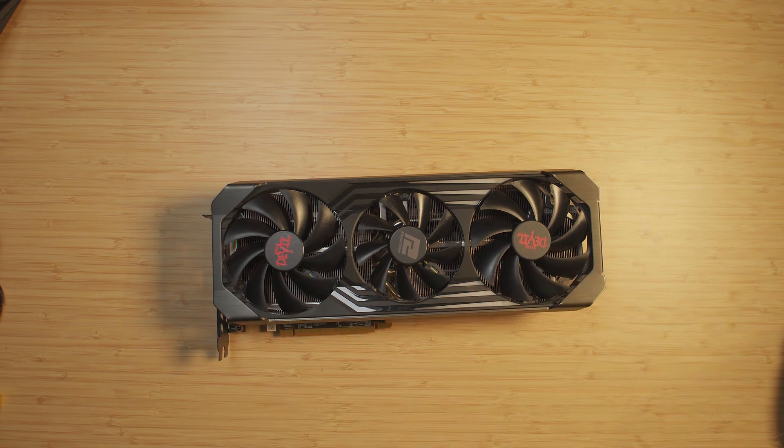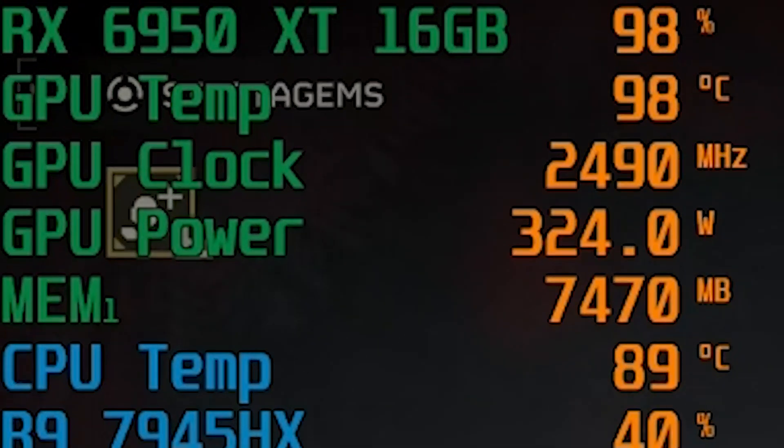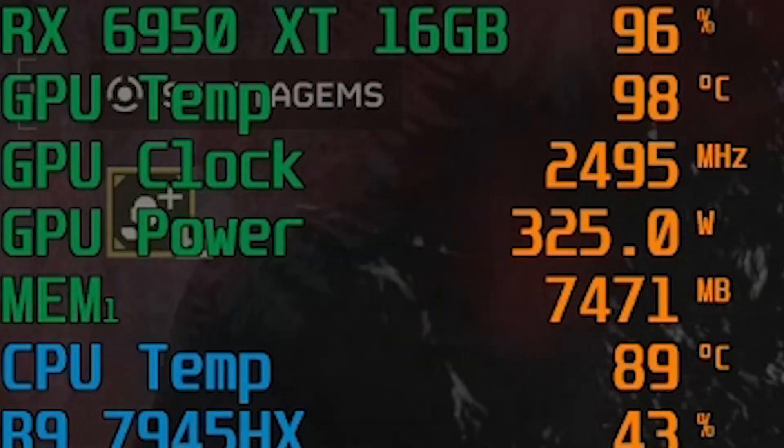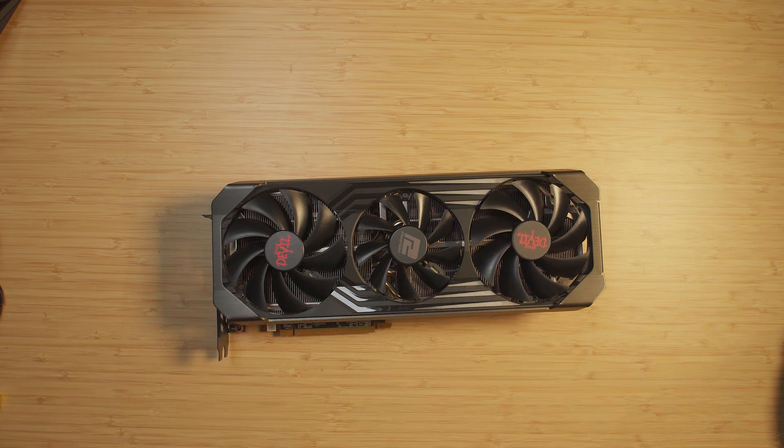While testing this card something became very apparent pretty quickly: it runs extremely hot. This thing was reaching almost 100 degrees in pretty much every title that I tested it on. So clearly this thing is due for a repasting, and that's exactly what we're going to do here today.